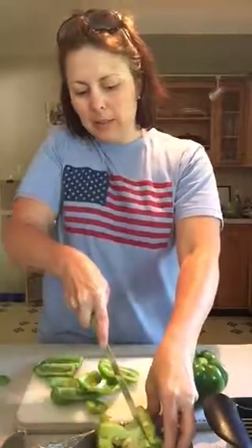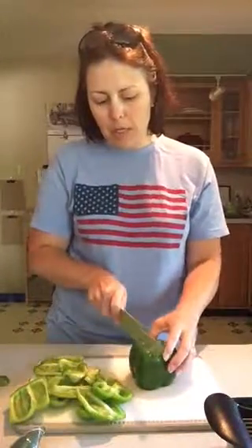A really easy thing you can do is cut off the top so you can even use those top pieces and you're really not wasting any pepper. And if you have a stable bottom, you don't necessarily have to cut off the bottom — I like doing it because a lot of times the bottoms aren't stable.